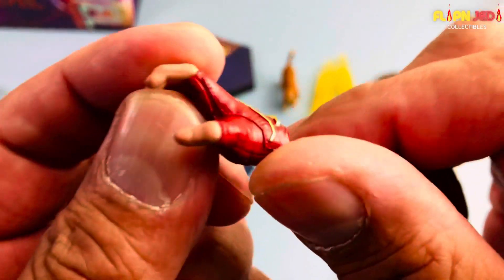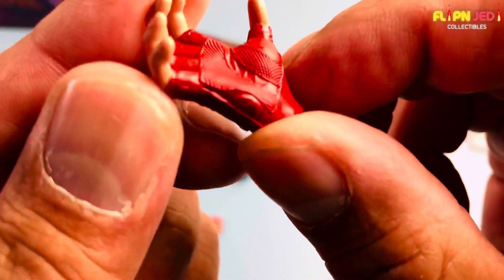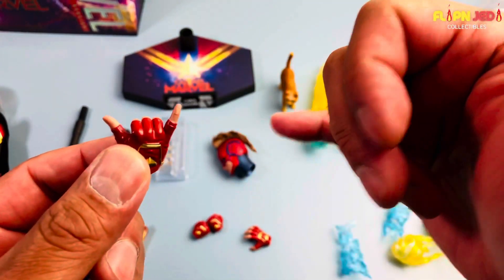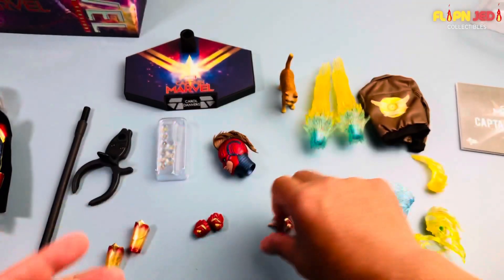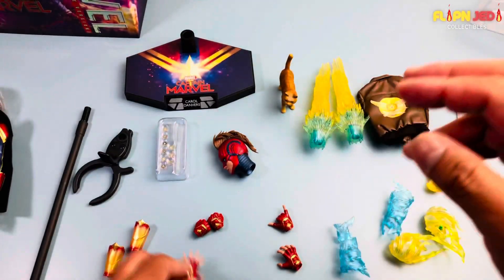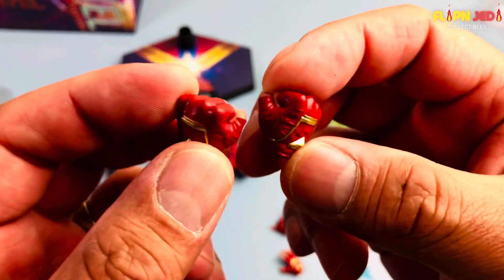The glove looks nice, the detail is definitely there. Hot Toys do not mess around with their paint apps. There's a hang loose or rock on hand — I'm definitely going to pose that one. This one is kind of a high-five hand, and a regular gloved closed fist similar to the translucent one but not translucent.